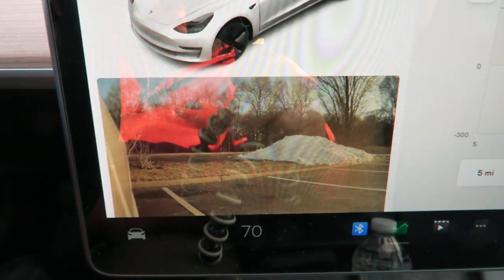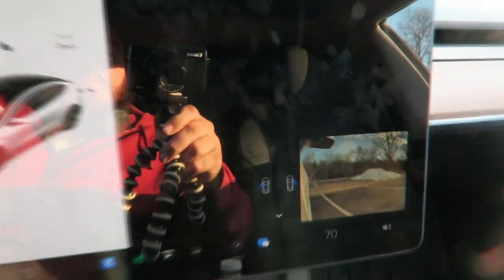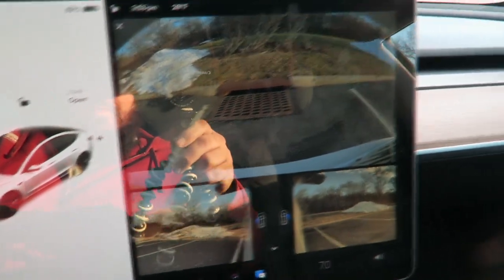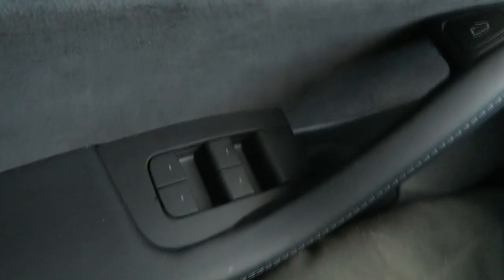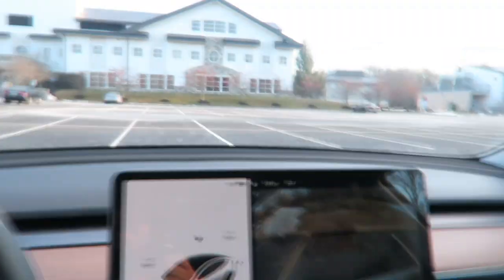A camera view pops up when you use the blinkers. You can also pull up all your cameras around you at any time. The windows are controlled here, and to open the door you just push this button. The roof is all glass, and they say it's super safe — it can hold more than three Teslas on top of it at a time.